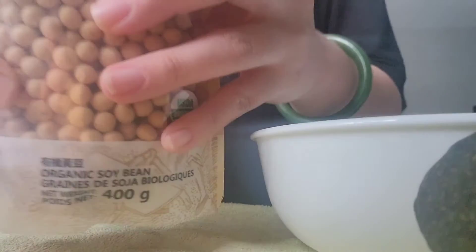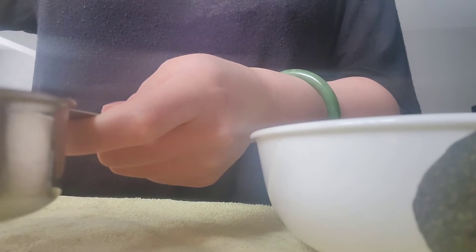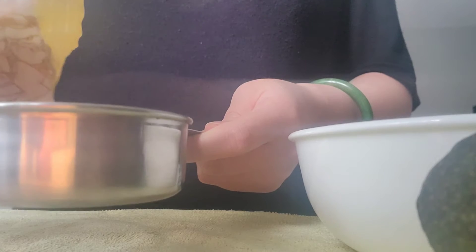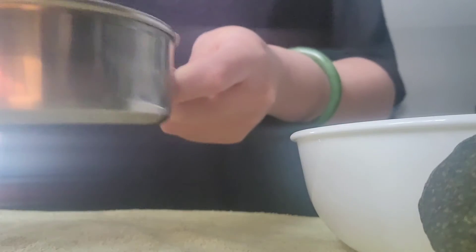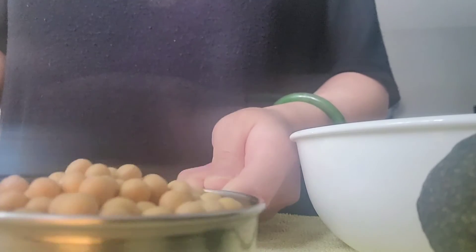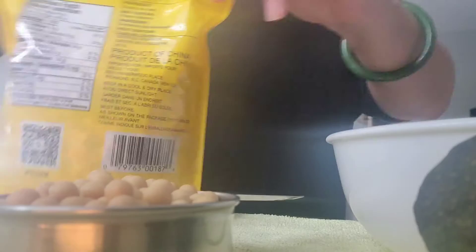The recipe calls for half a cup of soybeans, and then you have to soak them with water for a few hours.